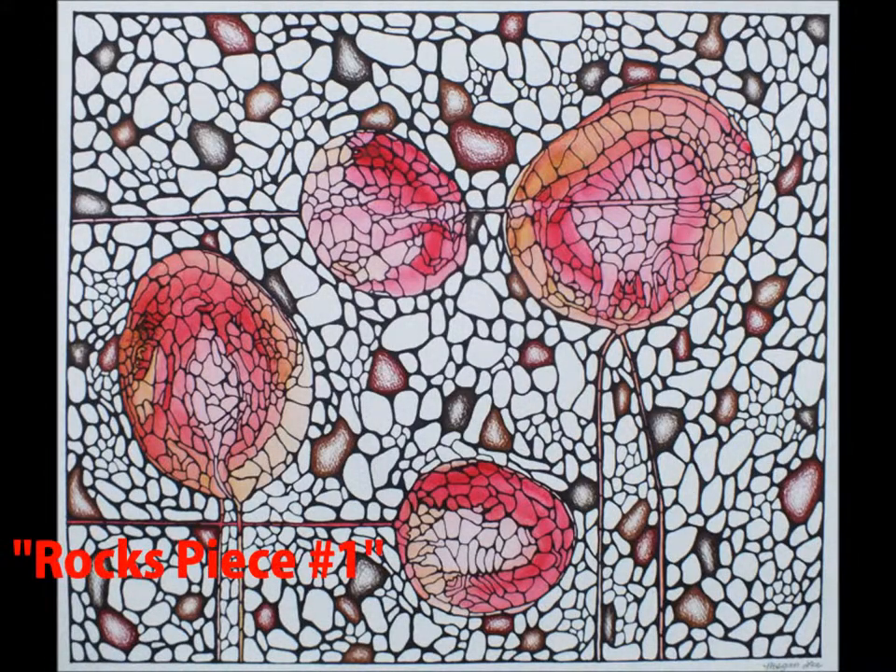My first piece, displayed in the order of being made, is Rock's Piece number one. The materials used in this piece were watercolor, black sharpie, and colored pencil. In comparison to my later works, the circles and outlining in sharpie in this piece is not as well defined and sharp, which shows my development over time.